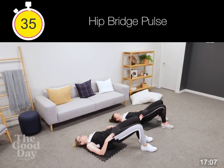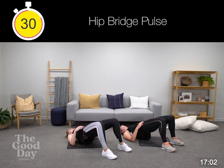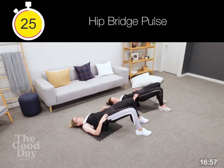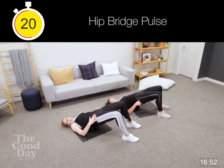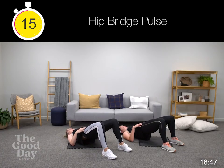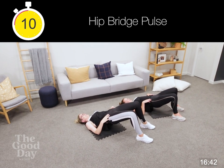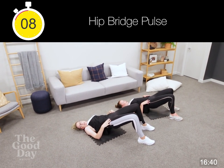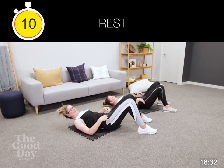Squeezing that butt — don't let it drop. We really want to activate these glutes, so hold it up. If you're here and relaxed, we're not doing the job we need to do to get ready for the next exercise. Hold it up — ten seconds now, nine, and five. Push it, keep going, two. Well done.